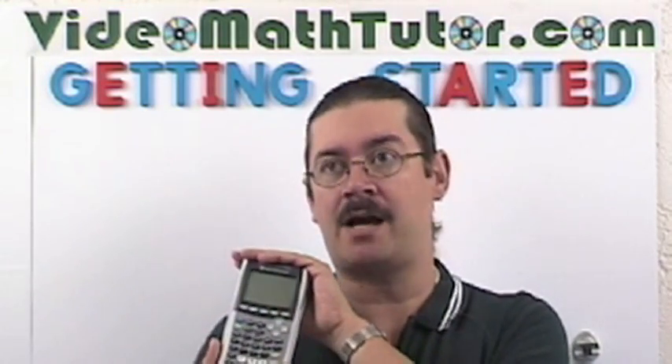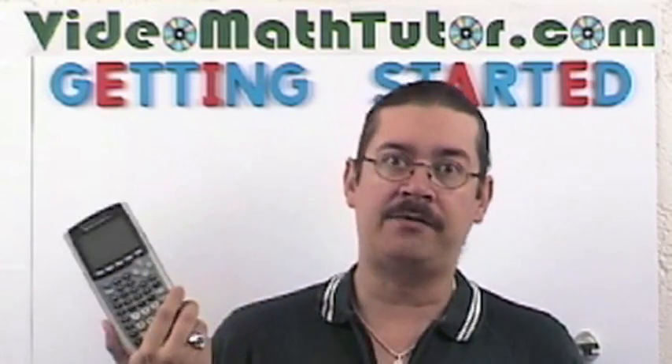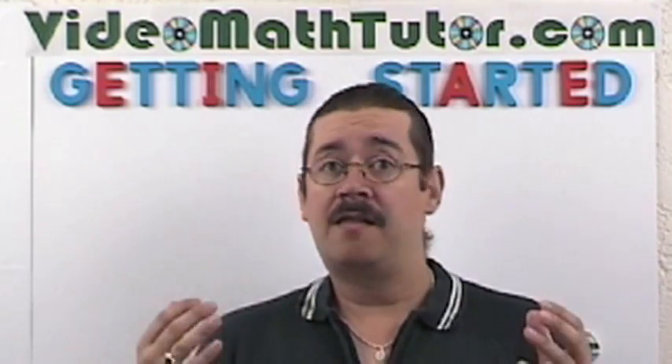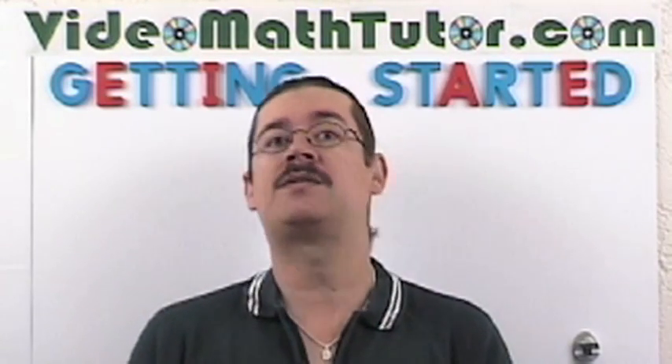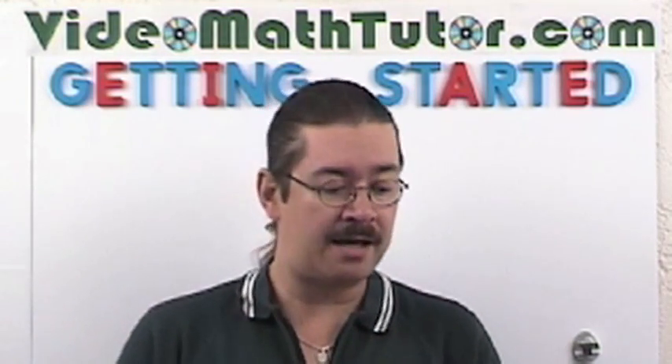Now, if you already have a graphing calculator — let's say a TI-83, an 83 Plus, or an 84 that's not the Silver Edition — you can still get by with that calculator; you don't have to get one of these. So that's pretty much it — it's very simple. Just print up the notes, sit back and enjoy the videos, make sure you have something to write with, and have your calculator.